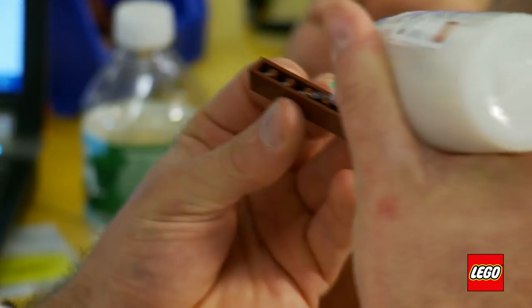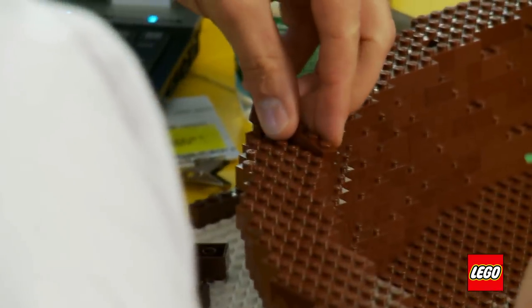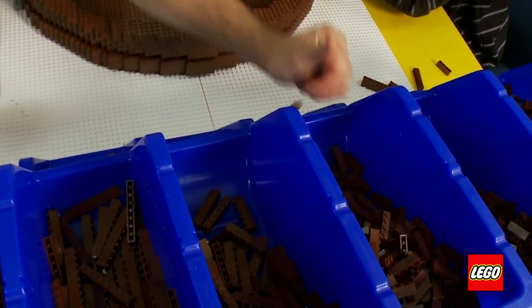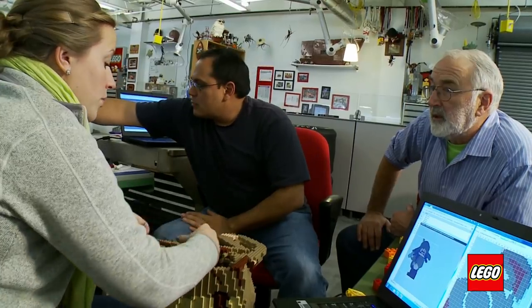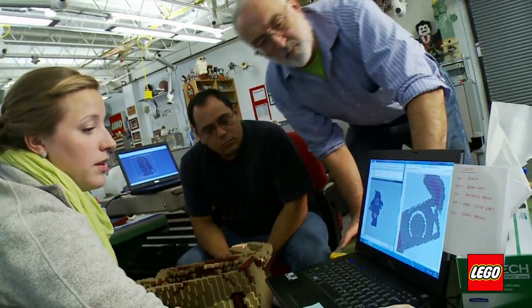This is a dream job — working with LEGO bricks every day. Every one of our designers on staff was able to be part of some aspect of designing this model, so it really was an entire department being involved and having their hand in making this a success. This is a dream project for me right now — I'm actually creating.